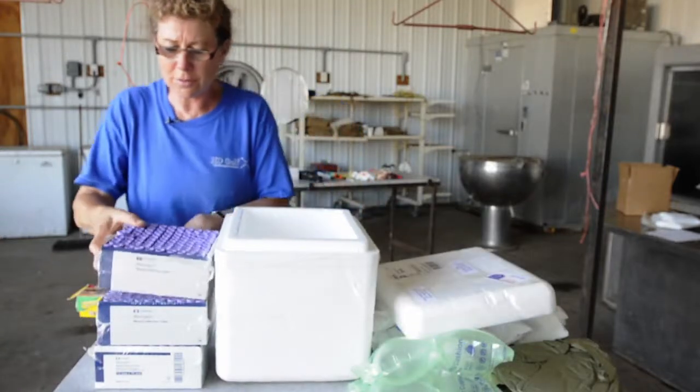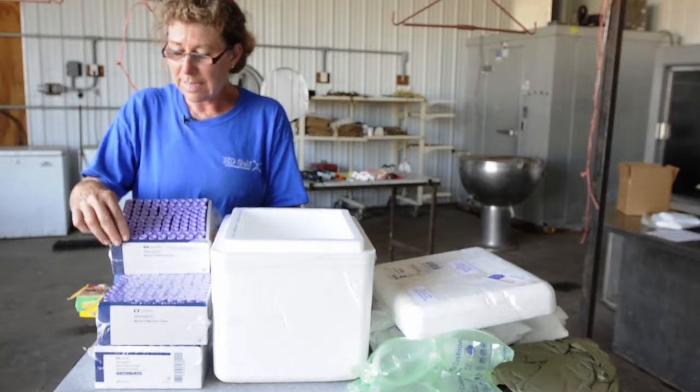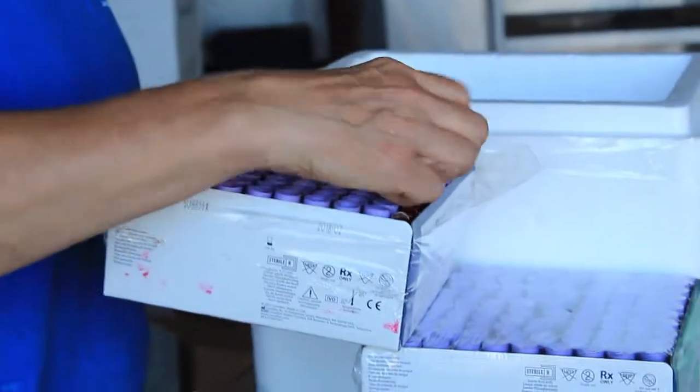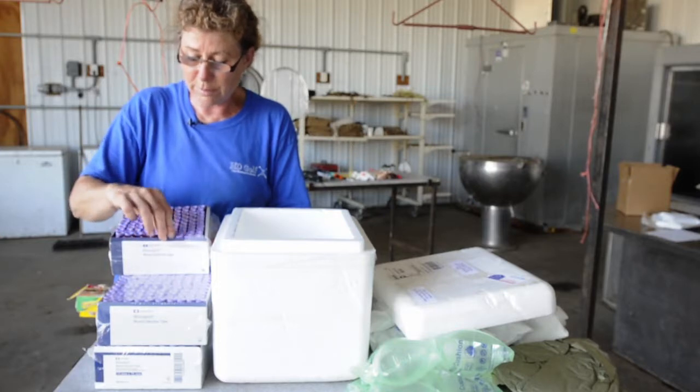One thing we've learned over time is the tubes all come to you with the stoppers up, and we did have a little bit of problems with breakage. We have been shipping them upside down, and that seems to protect the bottoms of the tubes. There's cardboard in here, but that's just kind of an extra layer of protection.